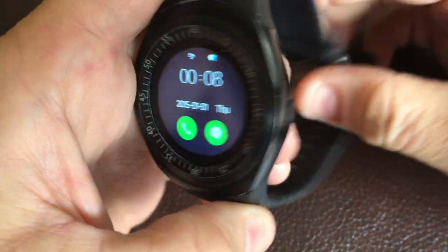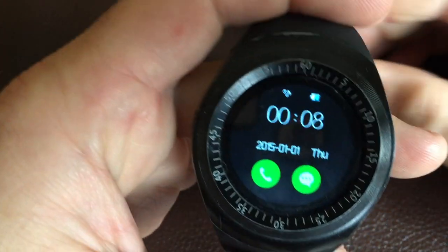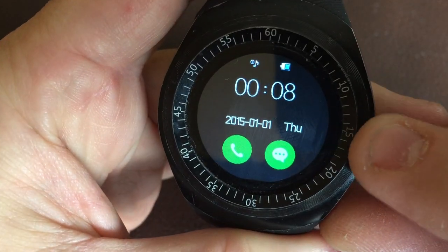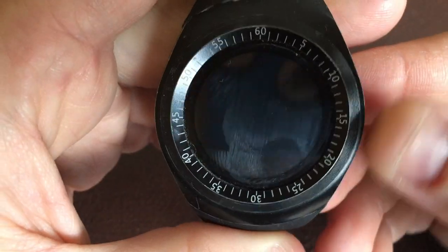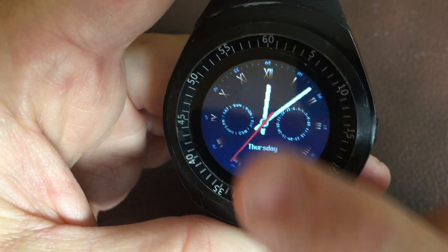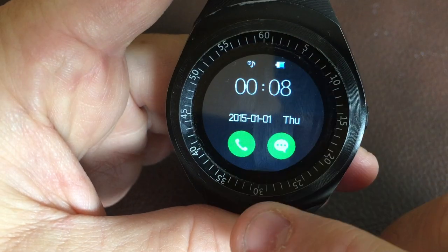This is the Y1 watch, a cheap under-$10 watch you can get off eBay. It has SIM card capability so you can call directly from the watch, as well as a micro SD card slot. You can also change the watch faces — some are a bit cheesy — and to get into the watch you just swipe up.